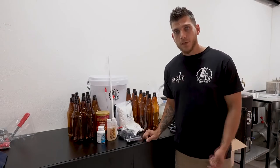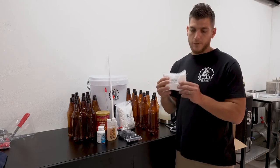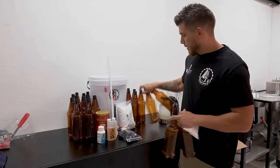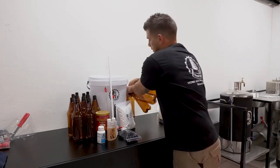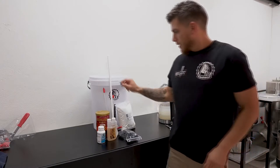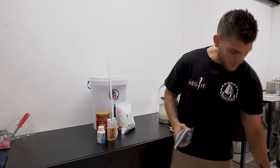So for the brew day you will not require all the bottles, so we're gonna put them aside. In the brew kit you get a small packet of priming sugar that would be used on bottling day. So we're going to set aside all the bottles for now and get brewing. The bottling wand, caps — all of that is for bottling day, which we will show you in the next video.